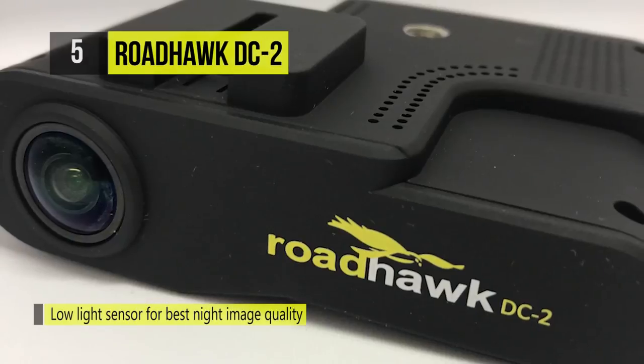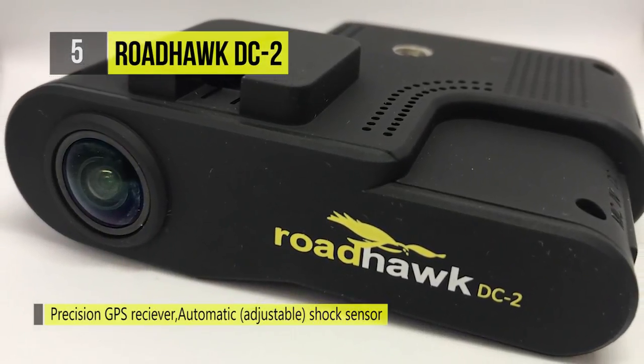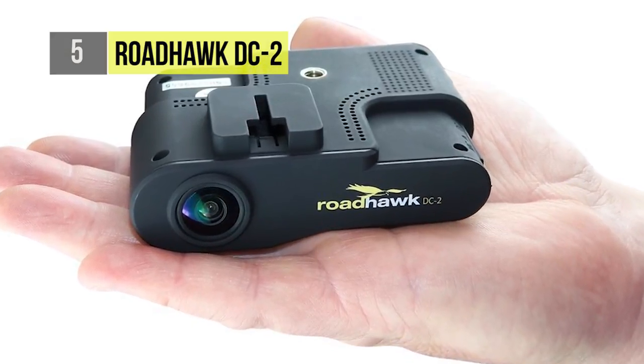This camera works on a loop recording system, overwriting the oldest files as it records. The event files are not overwritten unless they exceed 40% of the capacity of the memory card.